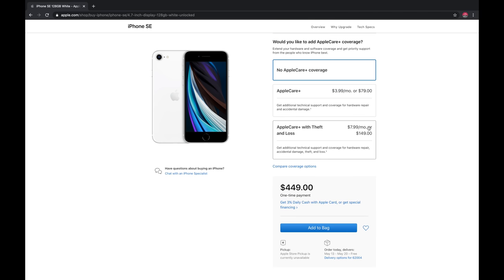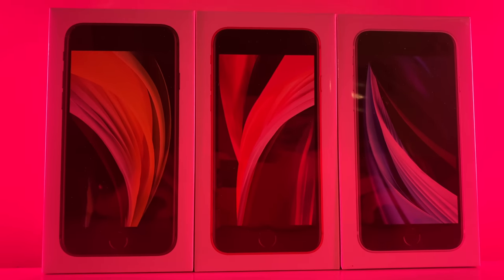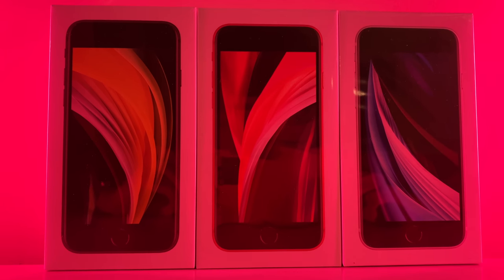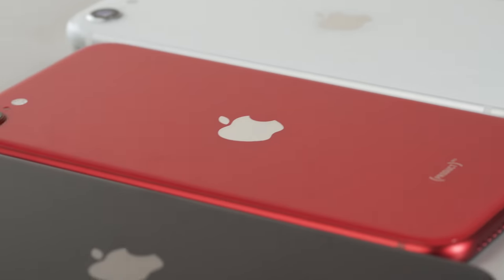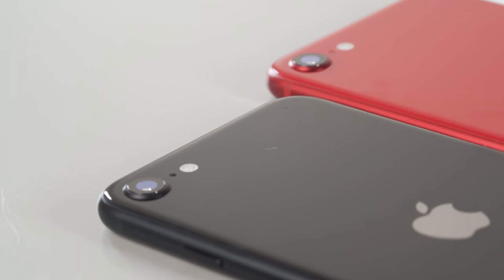So those are your price points: $399, $449, and $549. I'd say snag that 128 gigabytes for only $50 more — you'll thank me later when you're not deleting all your photos in the middle of a concert because you ran out of storage.